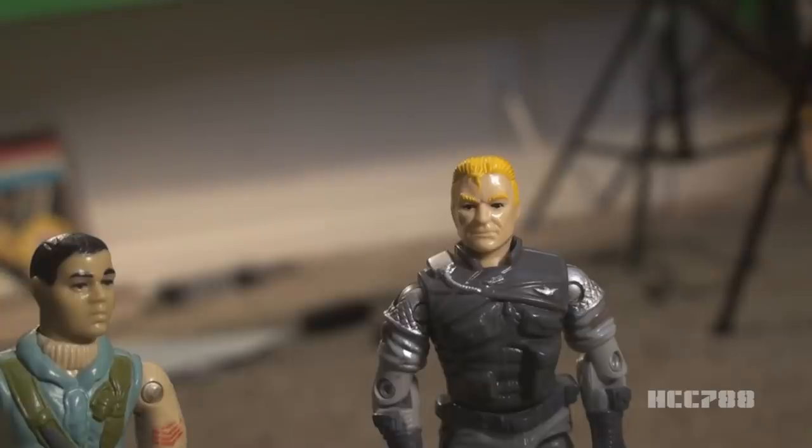I've really lost my mind. I'm seeing action figures walking and talking. You have to settle something for us. Which one of us is the real Airborne? Well, that's easy. The original is the real one. There can only be one true Airborne, and he is Franklin E. Talltree.